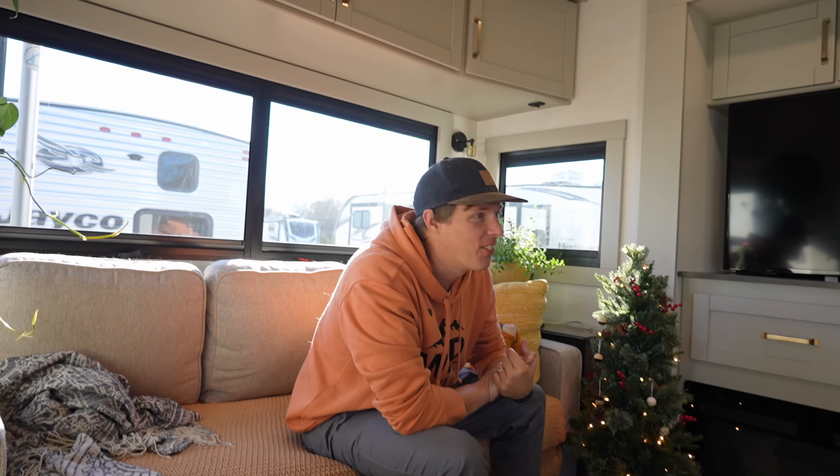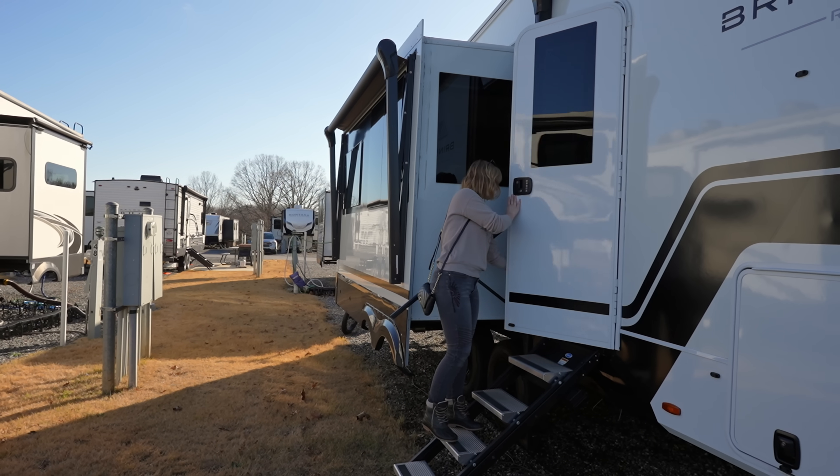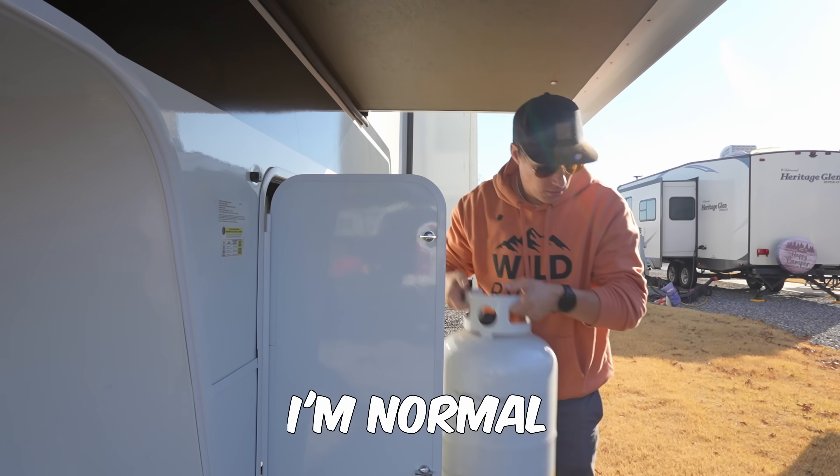We're gonna get some more stuff of course, decorate, and show you guys. We also have to get some propane, so we're gonna take the propane tanks, fill them up, and take you guys with us. I don't know how I talked Craig into going big or going home, but that's just how he always is — it's either zero or 100 with Craig.